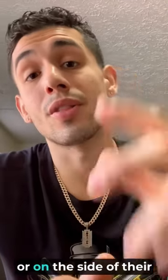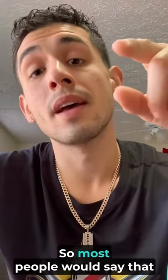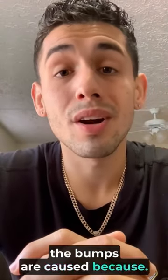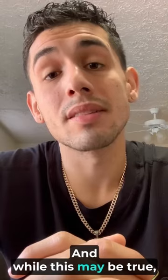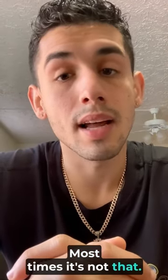If you're the client that gets bumps on their neck or on the side of their head after you get a skin fade, this video is for you. So most people would say that the bumps are caused because of dirty clippers. And while this may be true, it can be caused by dirty clippers — most times, it's not that.